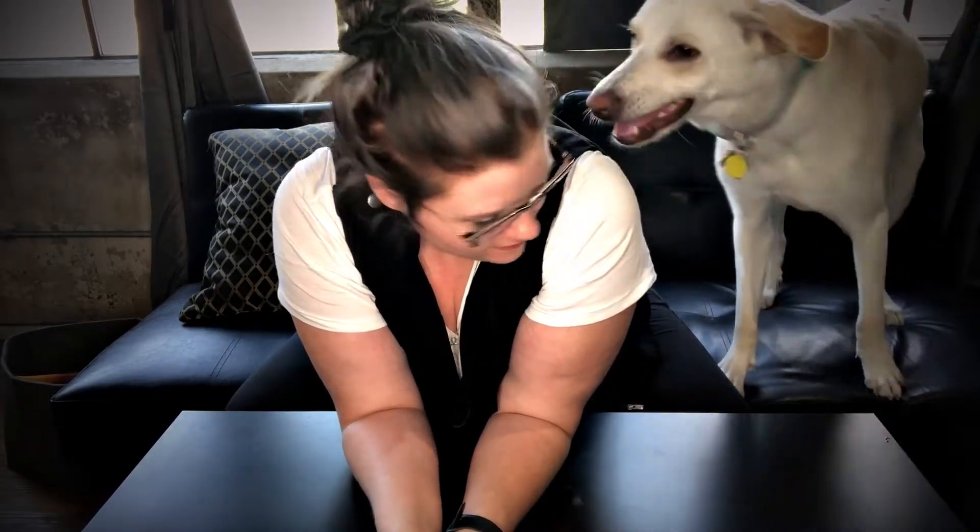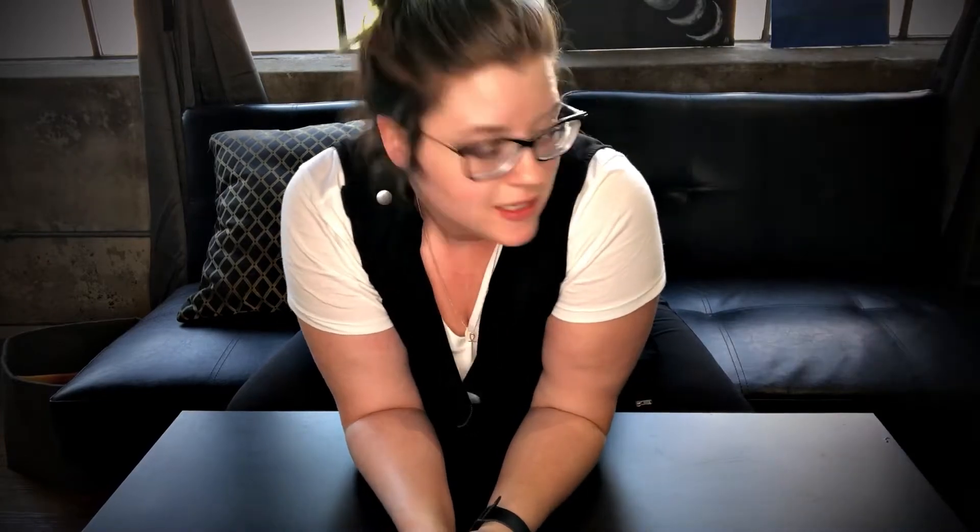Hey everybody, welcome back. If you're new here, my name is Amy, that's Luna, and this is the Shadowed Path where we talk about witchcraft from my perspective. I consider this my personal field journal of experiences, practices, and findings. Some of the information I share here is good for beginners and some is good for people who are more serious about their practice.